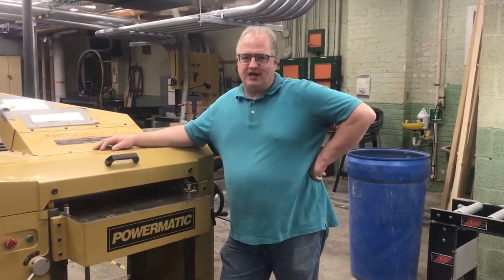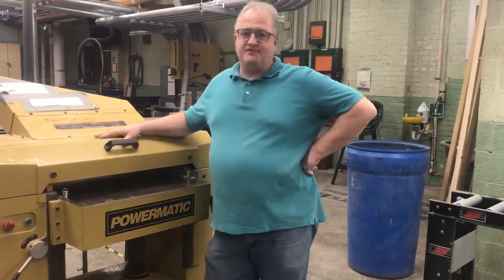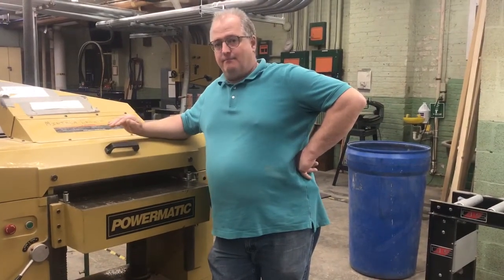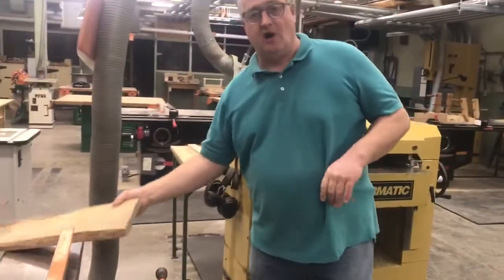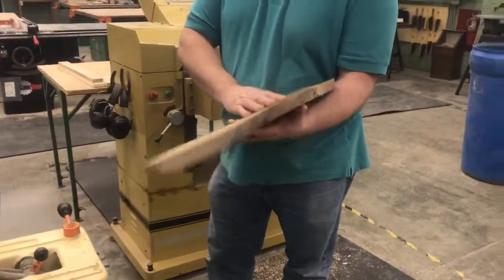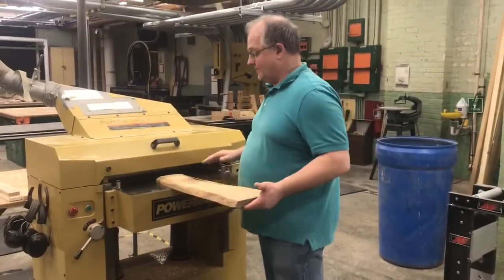Hi, welcome to Monticello Woodshop. I want to talk today about our Powermatic planer that we have. The purpose of the planer is to make boards thinner and bring a certain thickness to a board. Especially if the boards are still rough-hewn, we can plane that down to the required thickness that we need. We do that in a couple of different ways.